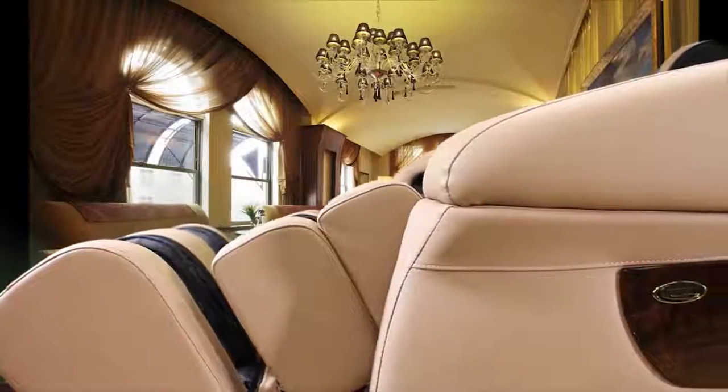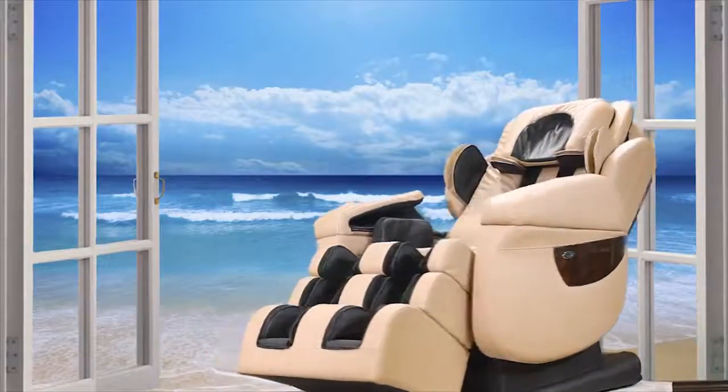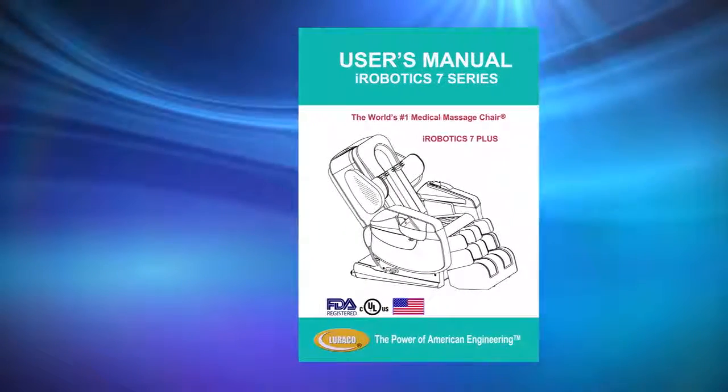Congratulations on your purchase of the Luraco iRobotics 7 Plus Medical Massage Chair. This video shows you how to use the Luraco iRobotics 7 Plus. Before using, please read the user manual that comes with the chair for important safety and caution instructions.